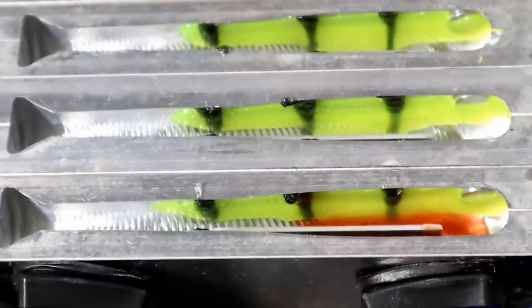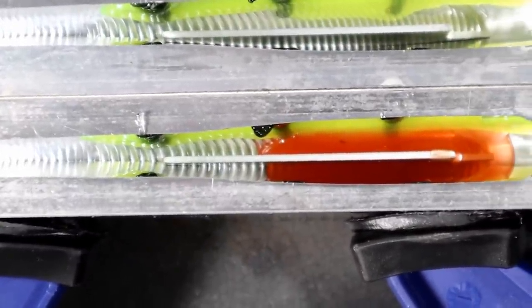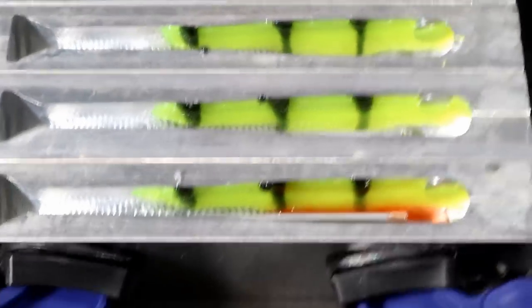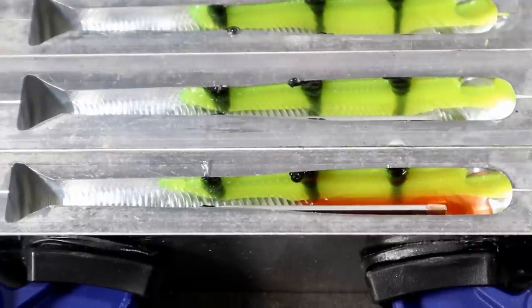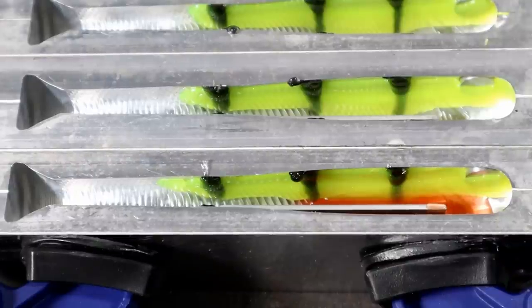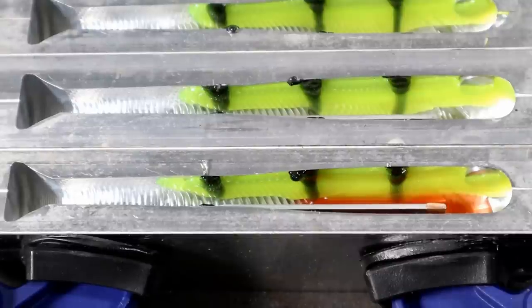That plastic will kind of continue to spread itself out. If you wanted just the orange belly up in the nose, you would actually tilt the molds while they're clamped and pour just that part with the orange. We really just want a hint of orange on the bottom, and that's why the next step is going to be so important.